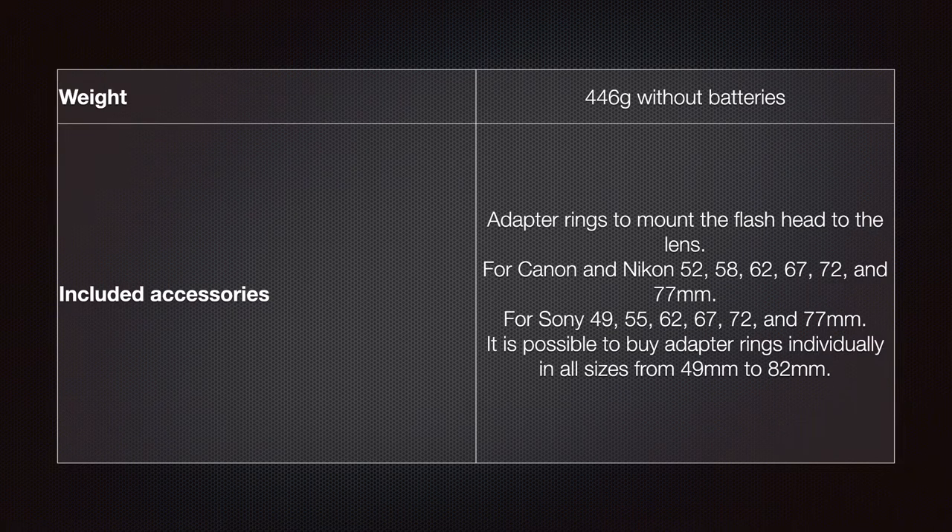The weight is 446 grams without battery. Included accessories are adapter rings to mount the flash head to the lens. For Canon and Nikon, 52, 58, 62, 67, 72 and 77 millimeter rings are provided. For Sony, 49, 55, 62, 67, 72 and 77 millimeter rings are provided. It is possible to buy adapter rings individually in all sizes from 49 to 82 millimeters.